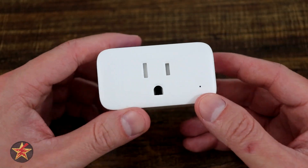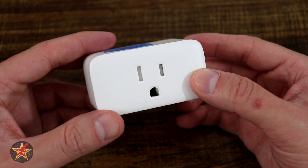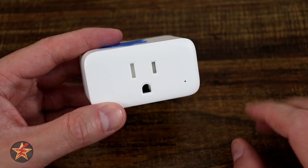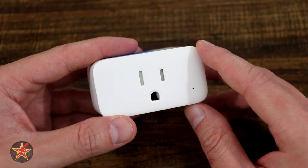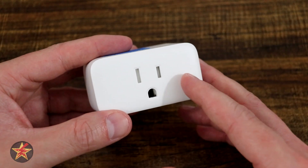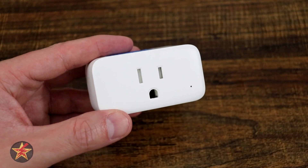Hello, I'm Wanderer001, and this is my review of the SwitchBot Plug Mini Apple HomeKit edition. Before we get into the review, I'll state that SwitchBot did reach out to me and provide me with the Plug Mini HomeKit edition for the purposes of doing an unbiased review, which is what you're going to get. So let's get into it.